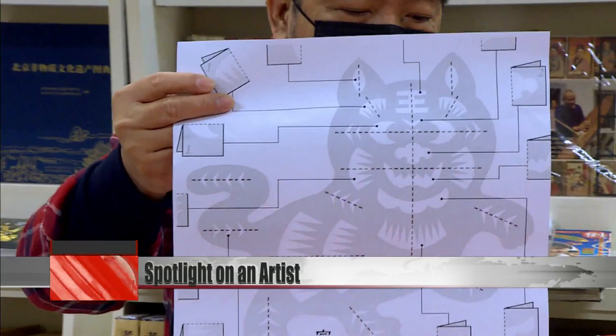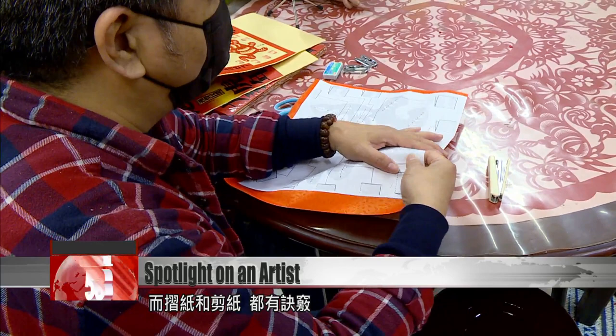Paper-cut artist Luo Jinzhi demonstrates a tiger paper cut. He starts by folding the paper according to the lines on the template, and gives tips on folding and cutting.